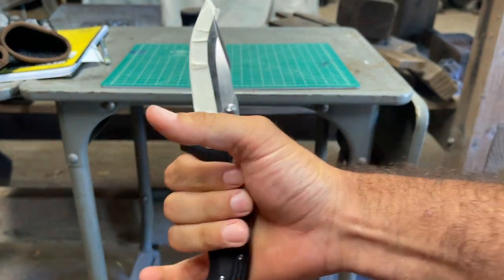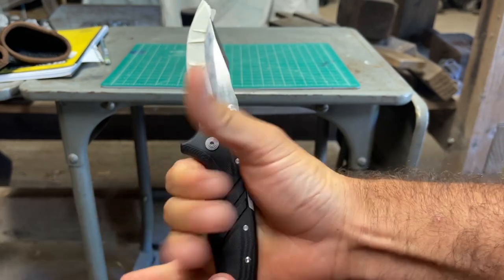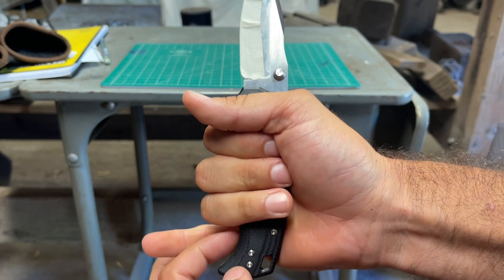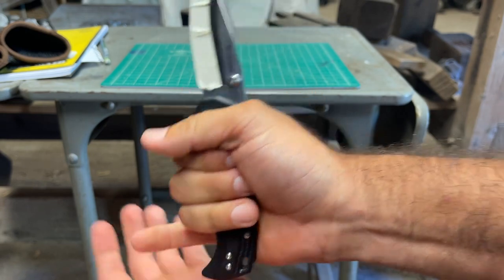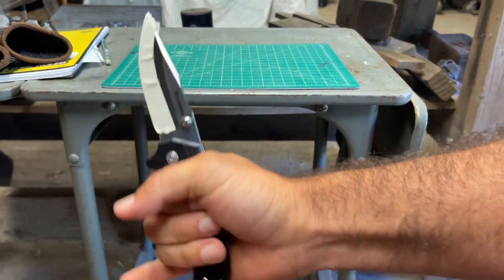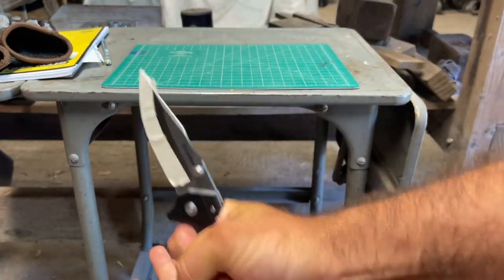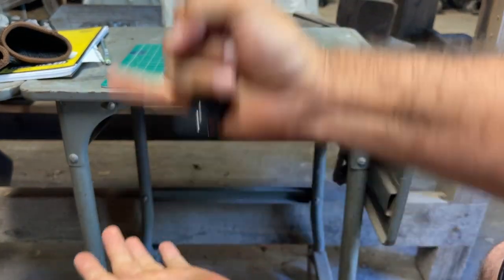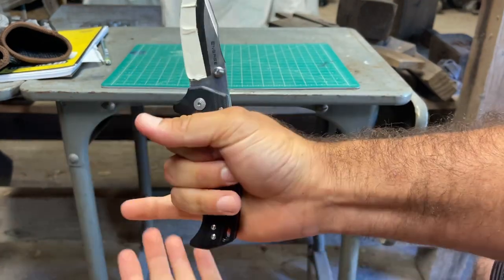Just to show you how that looks — this is actually what cut me. Let's say this thing wasn't here. It gives me more space for my hand to actually go down. That was on the first time.